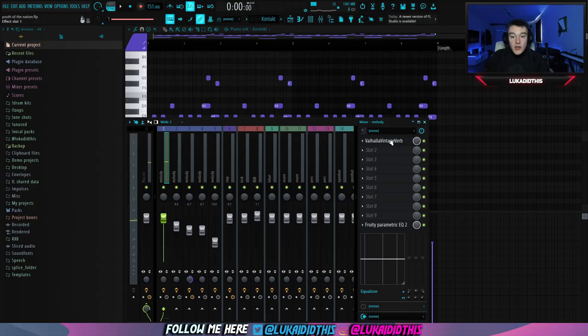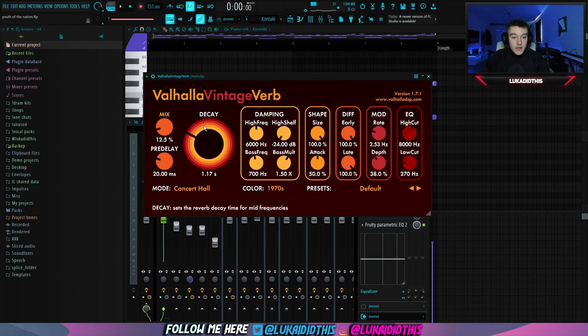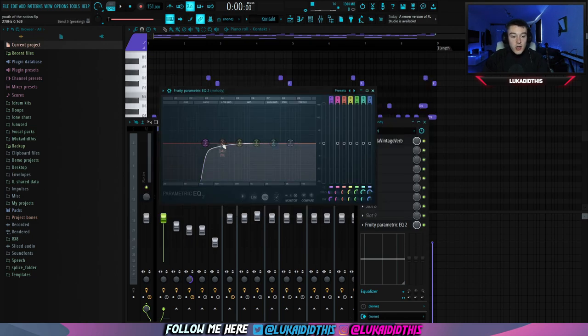For the effects on this mandolin, I used Valhalla Vintage Verb, where I tweaked the mix, the decay, and the low cut. And I had this EQ just to cut out some of the lows.